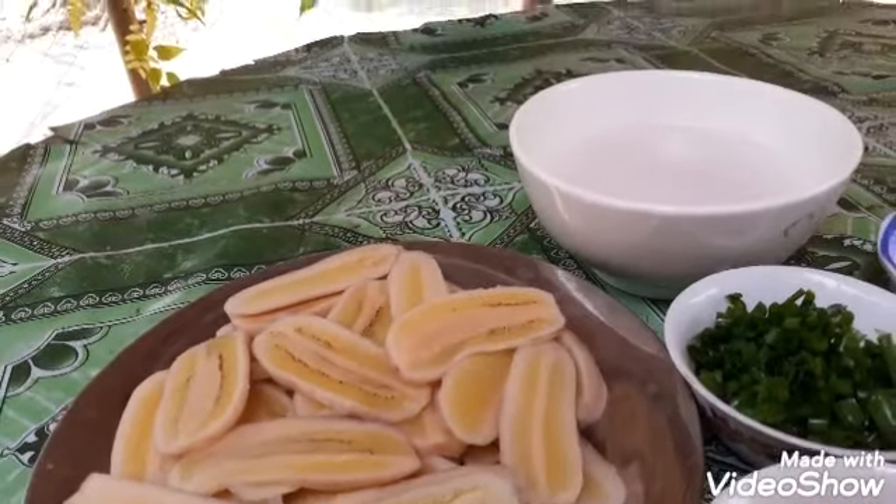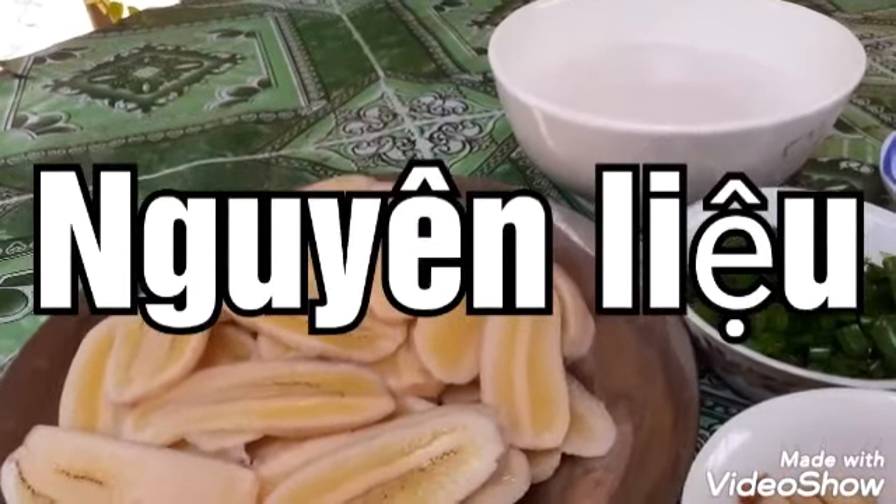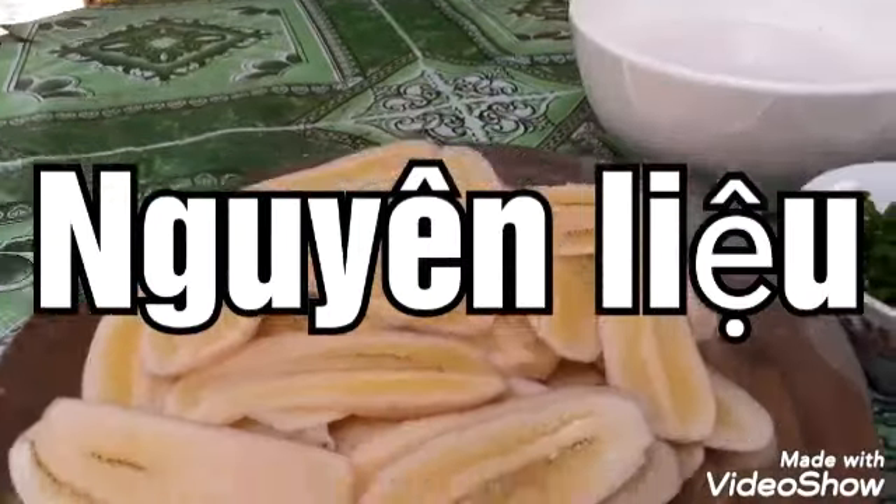Chào các bạn, đến với kênh của Quỳnh Hữu Phước. Hôm nay mình làm món chuối xào dừa.